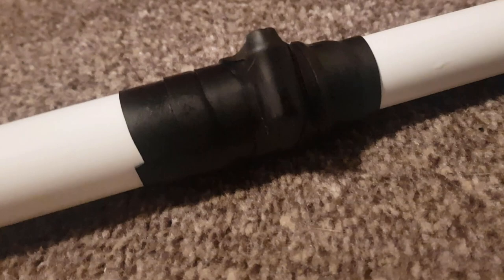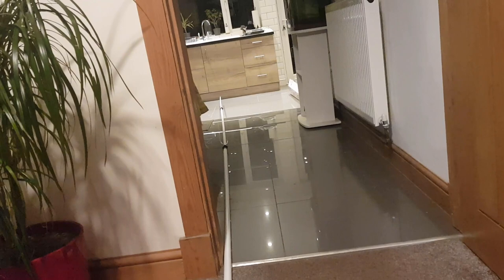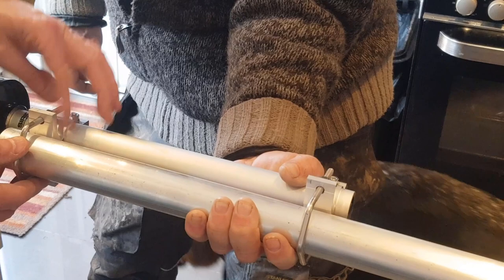Each of the Jubilee clips are also wrapped up in this self-amalgamating tape, and it's probably a good idea to do the same for metal antennas as well, just to stop things from corroding. We used this tape on our RV project as well, for some of the plumbing pipes internally.